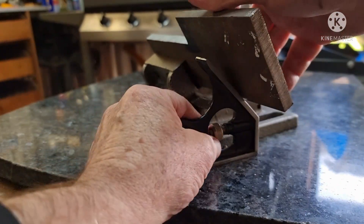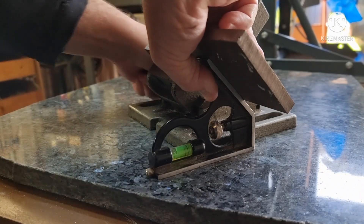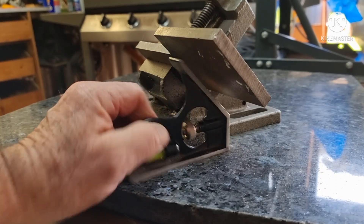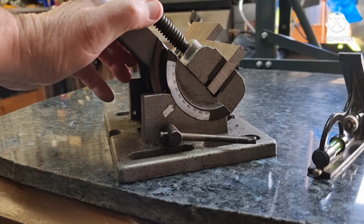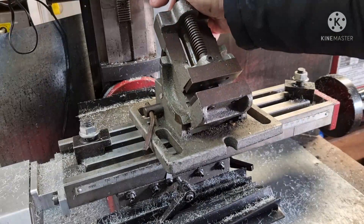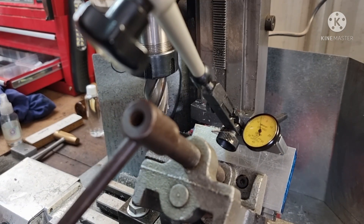I don't trust the scale so I'm going to set it manually and see how far out it is. Even though it's lost its point, it appears that the scale's about one degree out. A quick tram and we're good to go.